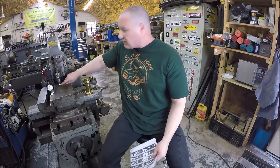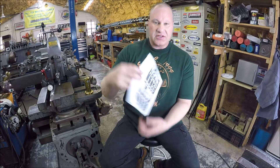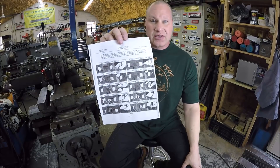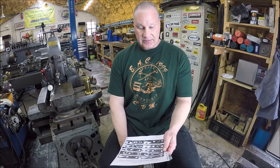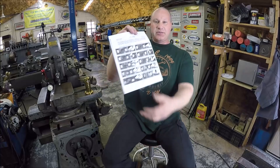Just got a tool bit in here — I just finished grinding it up. It's a half inch by half inch piece of high-speed steel. Just one of the pages out of the book — it shows all the angles for grinding different bits, whether it be steel, cast iron, or brass, and whether you're using it as a shear, a roughing, or a finishing tool. Like I said, this book is pretty killer.